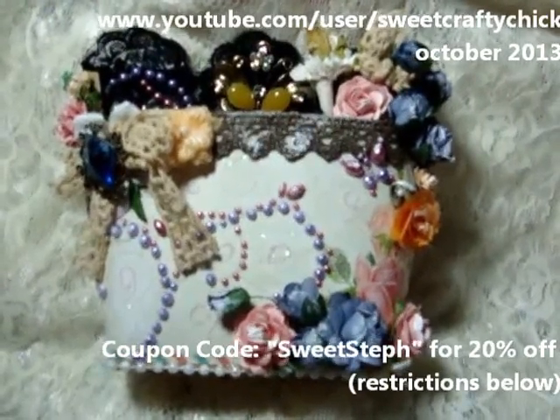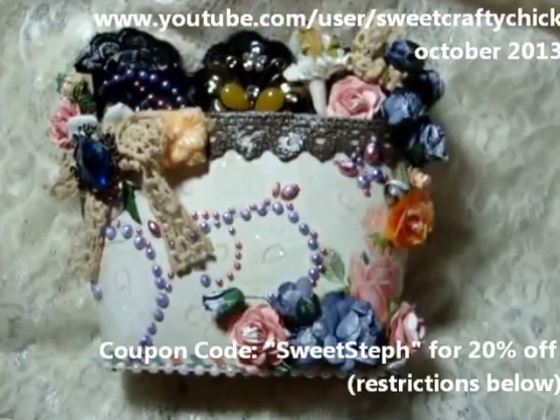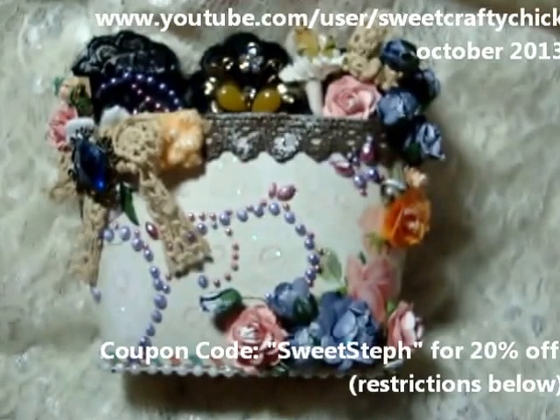Hi everyone, I'm back with another video and I'm here to share with you another design team project, my second project for CraftyCity.com.